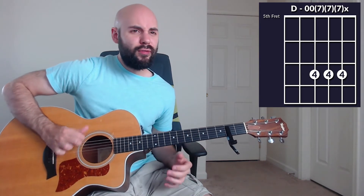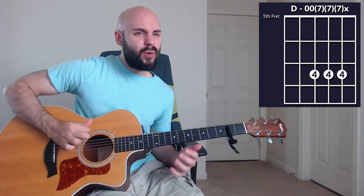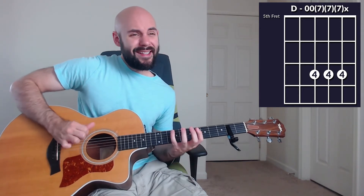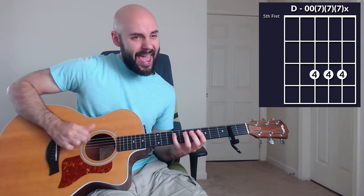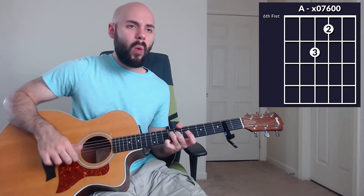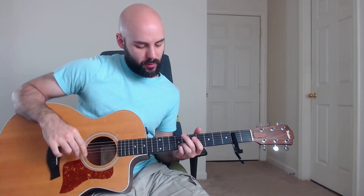Altogether, verse number two sounds like this: 'You've been faithful through every storm, you'll be faithful forevermore, you have done great things. And I know you will do it again, for your promise is yes and amen, you will do great things. God, you do great things.' Into chorus number two.